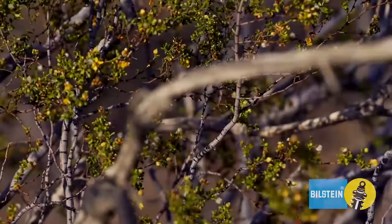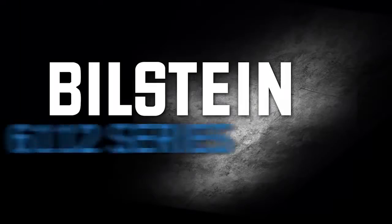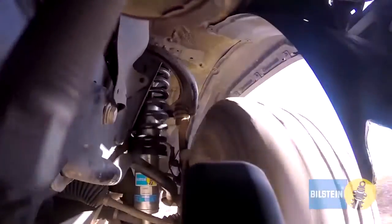Looking for a suspension kit that can handle aggressive off-road use? Just add Bilstein 6112 series. The kit comes with two 60 millimeter shocks and two matched springs.